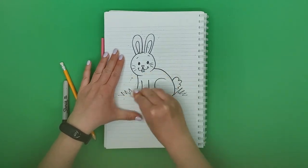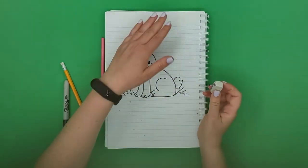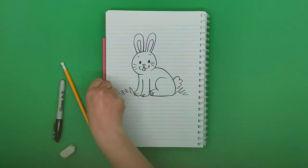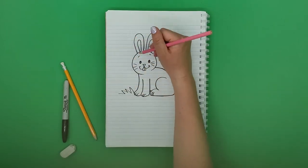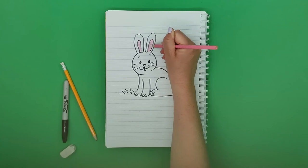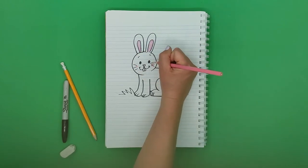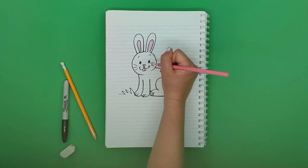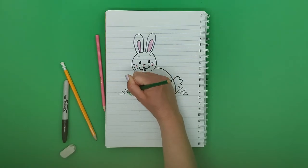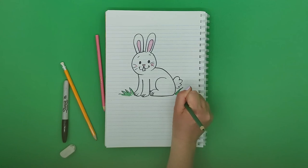I'm going to erase the pencil gently, not to tear the paper. Now for color — I'll leave the rabbit white and use a pinkish color for the inner part of the ears, the triangle nose, and two circles on the cheeks. For the grass I'll do green, but feel free to do it purple or whatever you want — it's your drawing, so have fun with it.